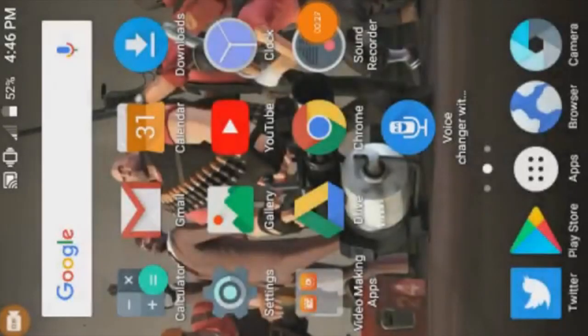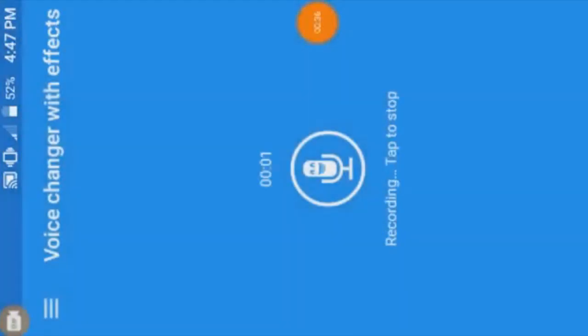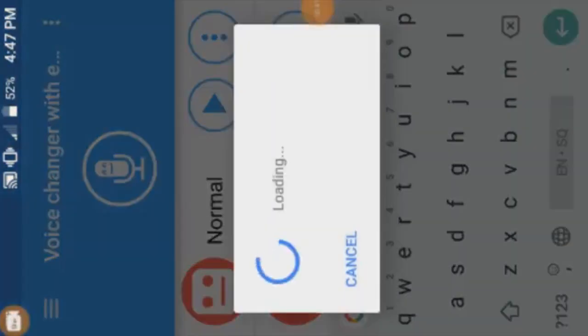When it comes to mobile devices, making a smexual is quick and easy. Just get Voice Changer from Google Play. Once you download the app, open it up and start recording the sounds you found or made. Once you're done recording, save it as normal and it will be in the recording files.